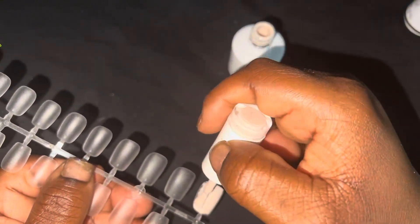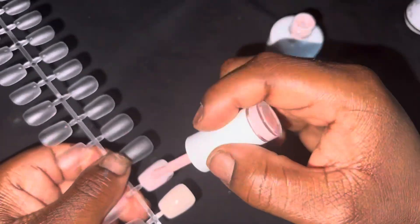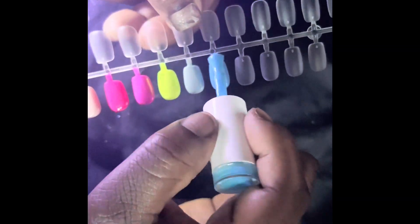This is the lightest nude, this is the second nude, and this is the darkest nude. These colors are self-leveling; you will need to pour three coats. This is my favorite color — hot pink, I love pink. The bright neon yellow is so cute. This is a great summer kit. This is sky blue — I love this blue, this is my favorite blue. This is an amazing summer kit.